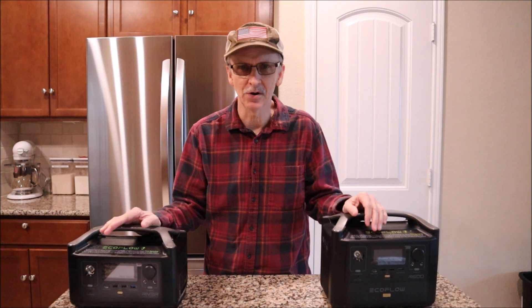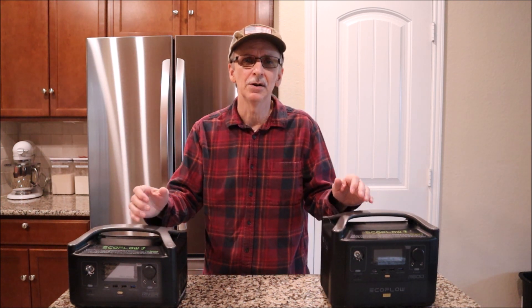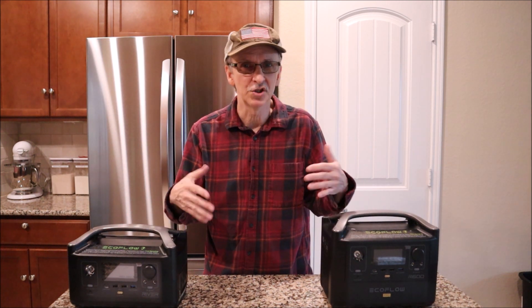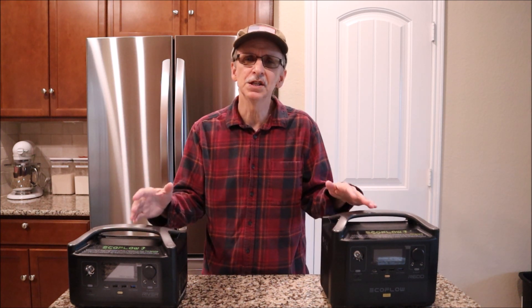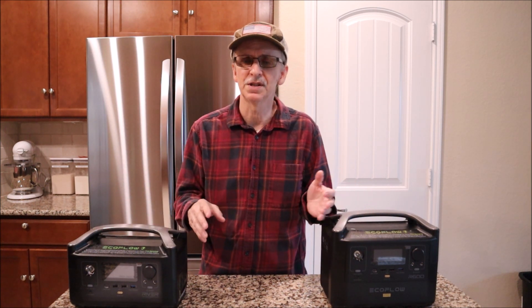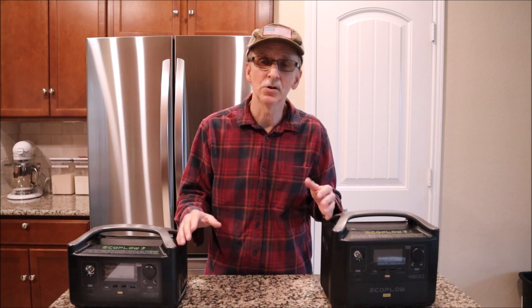Most people want to be able to run their portable power station on their full-size refrigerator should the power go out for a significant amount of time. If you're one of these people and happen to be in the market for a newer refrigerator, you might be asking yourself what kind you should buy for this situation. In this video I'll give you my opinion and talk about a three-part video series that will help you learn how to figure out what you can run on your portable power station and how long you can run it.